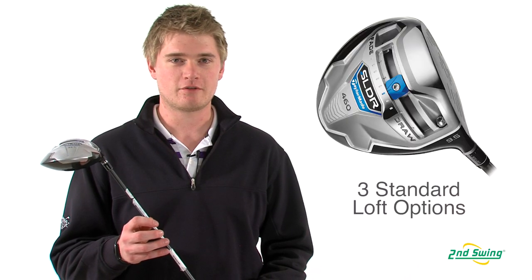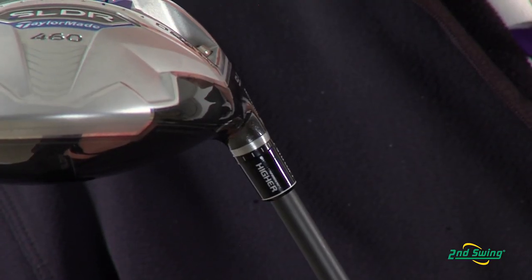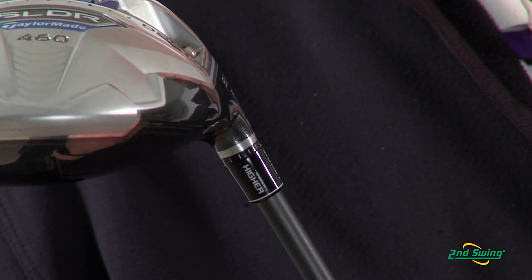The SLDR driver is offered in three different lofts: 9.5, 10.5, and a high launch. With the sleeve that allows you to adjust loft to 12 different settings, it gives you a range of plus or minus 1.5 degrees from standard.